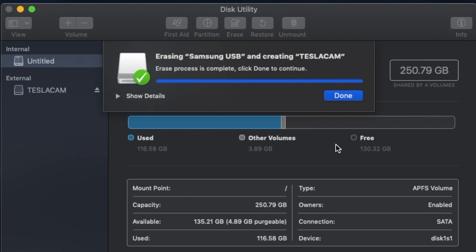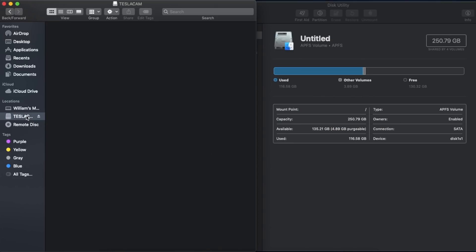Once you see that blue Done button, go ahead and click it. Then we're going to go over to Finder and locate the USB. Once you have that selected, you're just going to double-click and hit New Folder. Then type TeslaCam with a capital T and a capital C, no space, and hit Enter when you're done. And that is it — that is all you have to do to set up your dash cam.